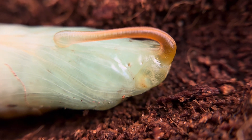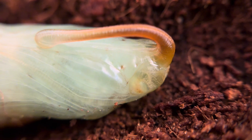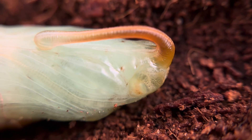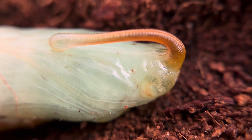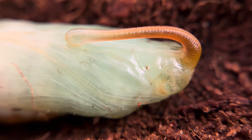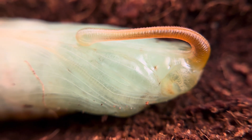Let's take an up-close look at a newly formed pupa of the tobacco hornworm, Manduca sexta. This pupa has just shed its caterpillar's skin and is only this see-through green for a short time. Within minutes it will turn brown, hiding what is going on inside.